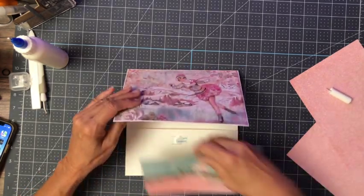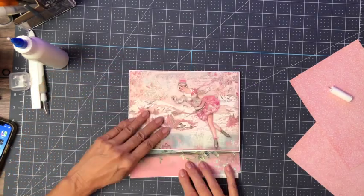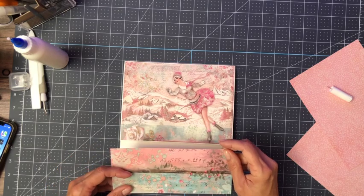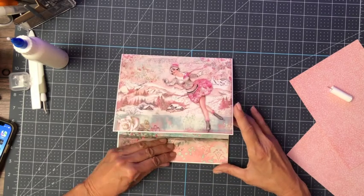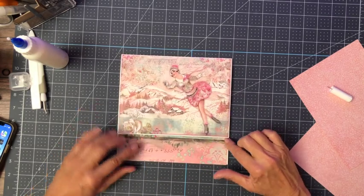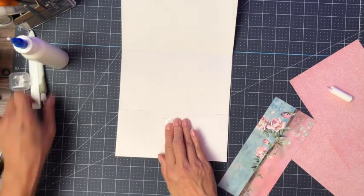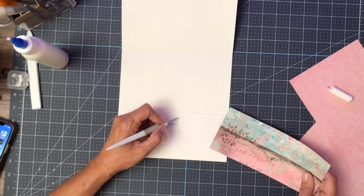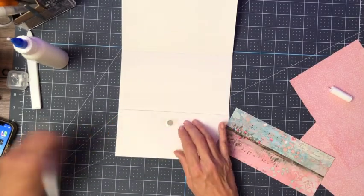Now let's decorate the pocket. It goes this way because it's got a little bird on it — so that's option one. This is what I had originally chosen, and option two I like better, so we're going to do it this way. This was a scrap left from page one, so it is from the 12 by 12 patterns.